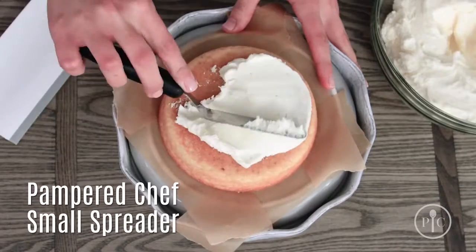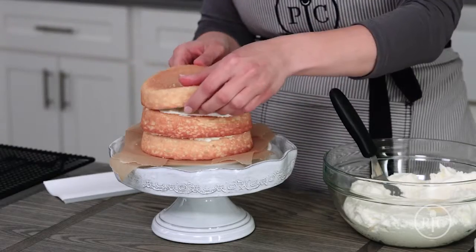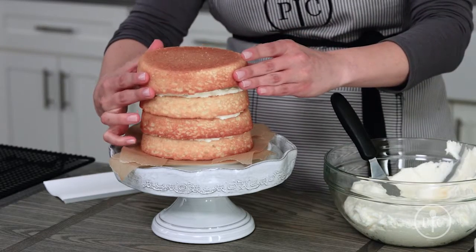Add enough frosting to make a quarter inch thick layer. If your layers look a little uneven, you can use frosting to adjust or rotate them.